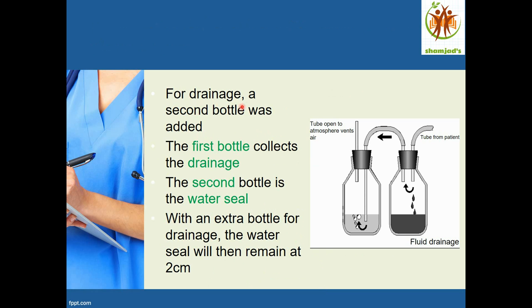To address this problem, a second bottle was added. The first bottle collects the drainage and the second bottle is the water seal. With this extra bottle for drainage, the water seal will then remain at the same 2 cm.